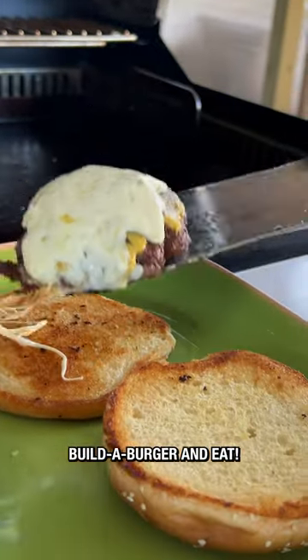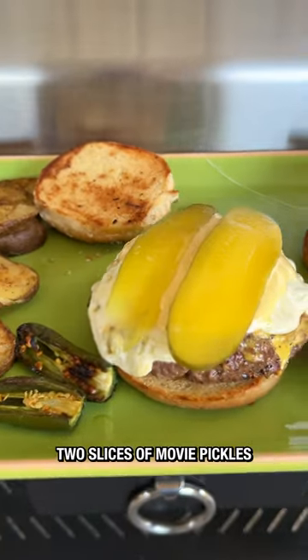Baste it with a burger sauce and topped them with some queso oaxaca. Now it's time to build a burger and eat. Another slather of homemade burger sauce and two slices of movie pickles.